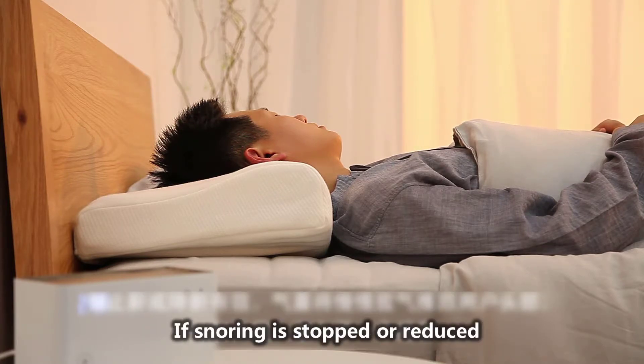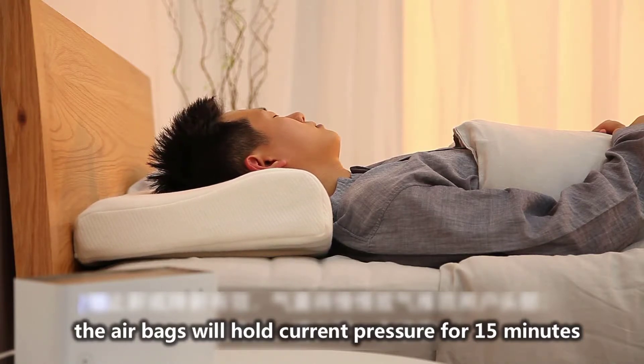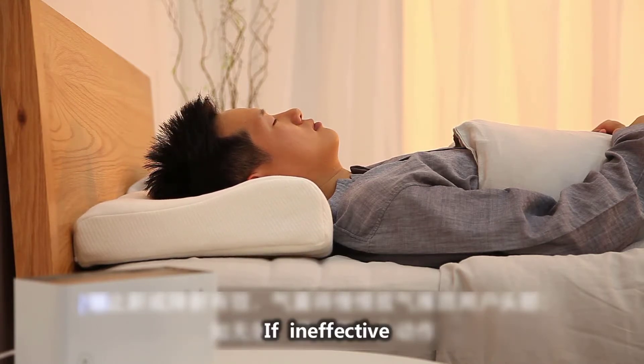If snoring is stopped or reduced, the airbags will hold the current pressure for 15 minutes, then deflate gradually and resume the snorer's head or sleep position.